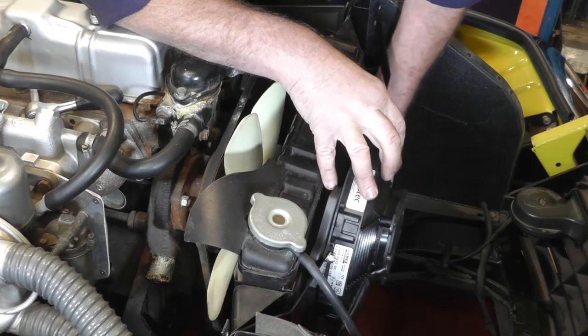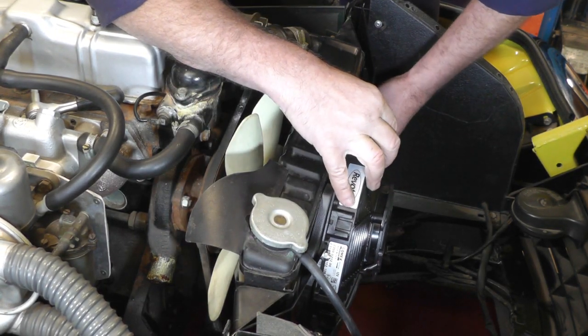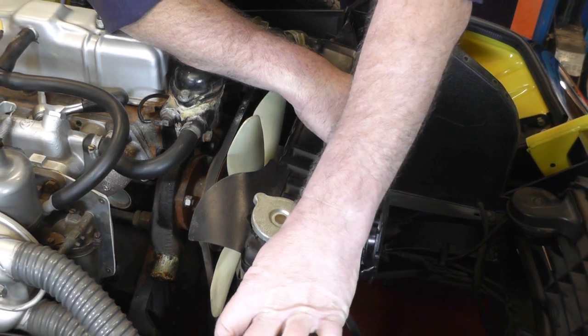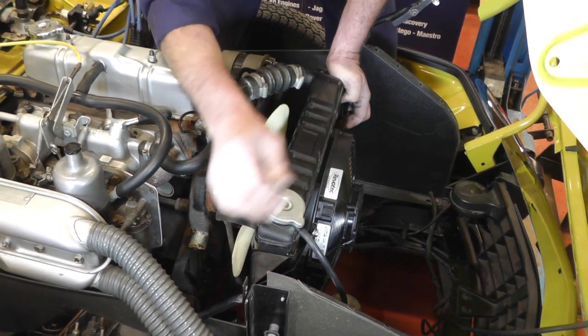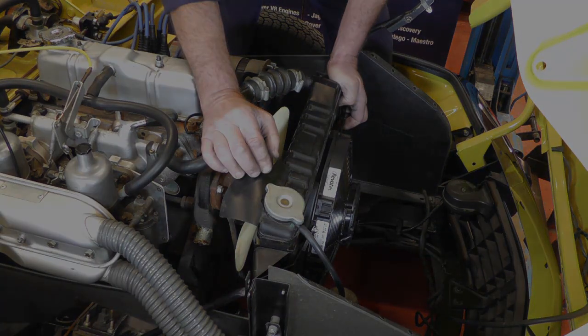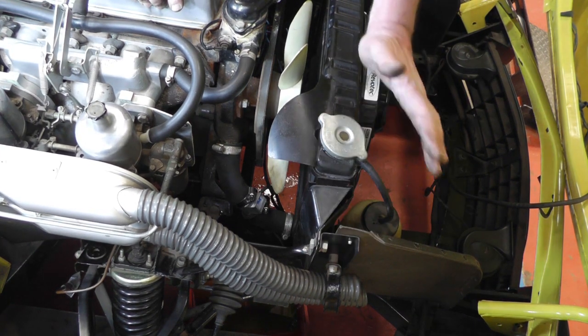Now fitting the Revotec fan — slide it into one side in between the radiator and the bracket, slide it down to the other side, and then it's just a case of lining up all four bolts, replacing the nuts and bolts — all four of them. They're 5/16 UNF bolts, so 25 Nm is more than enough as a torque setting. That's the fan all mounted, bolted up and tightened up, and we've refitted the modified bottom hose.